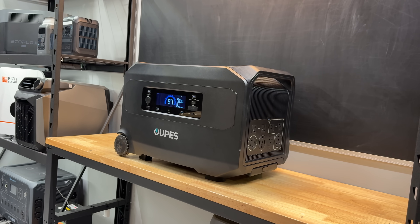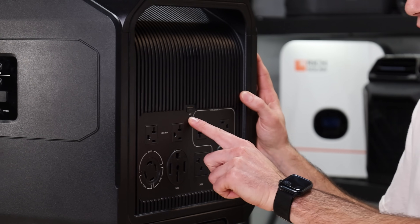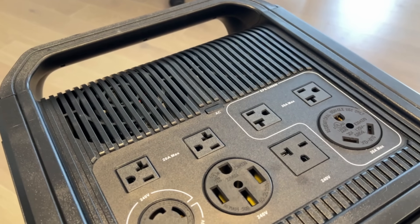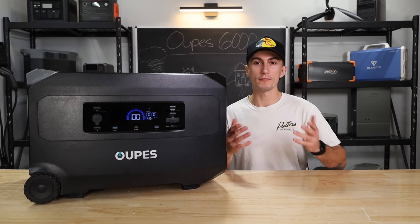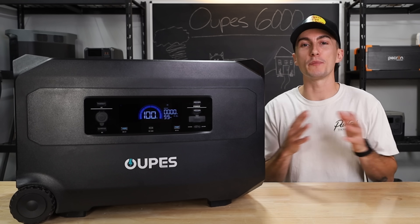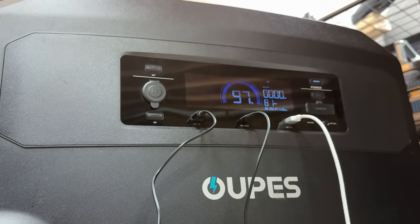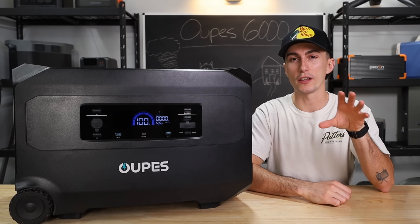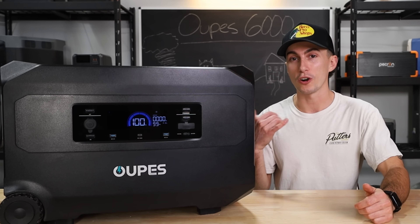Something else that's small but impractical is that the power buttons all over this unit blend in too much. If you zoom in on the AC button, it blends into the power station way too much. Even the customer service rep said that people — older people — are calling in asking how to turn the thing on, where are the buttons. The AC button is over here with all the plugs, the rest are across the front, but they're so easy to miss, especially if you have any trouble seeing.